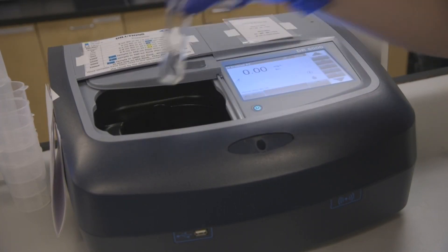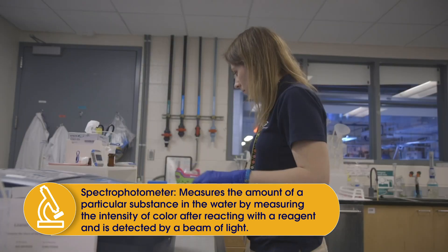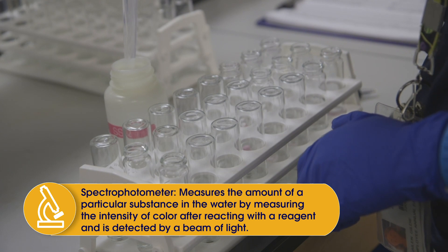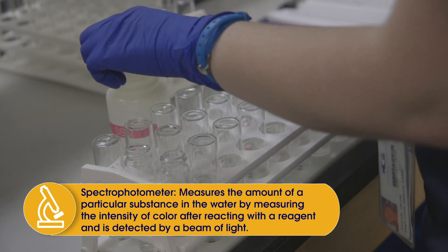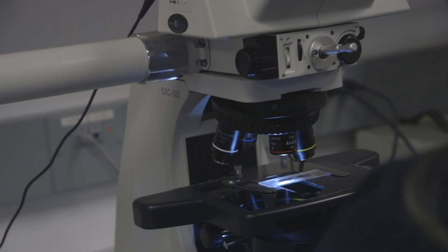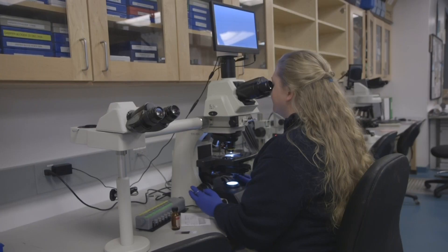One of the other machines we use is spectrophotometers. What this machine does is you add a reagent — something that's going to cause a chemical reaction — and it will give it a specific color. A beam of light will then go through it and measure how intense that color is. We do this when looking for specific compounds, so that beam will tell us, based on the intensity of the color, how much of that compound is in that water sample.